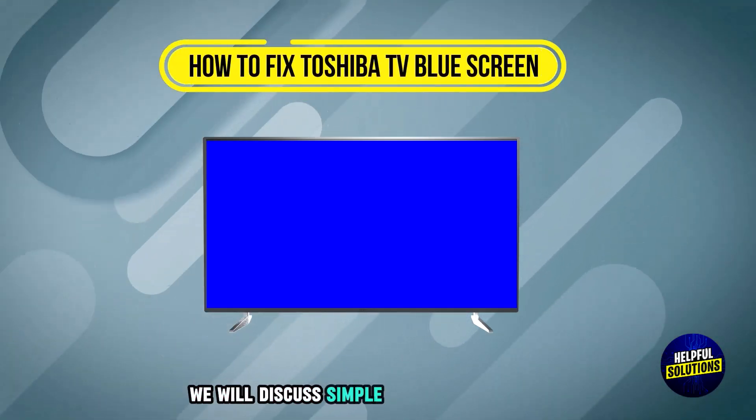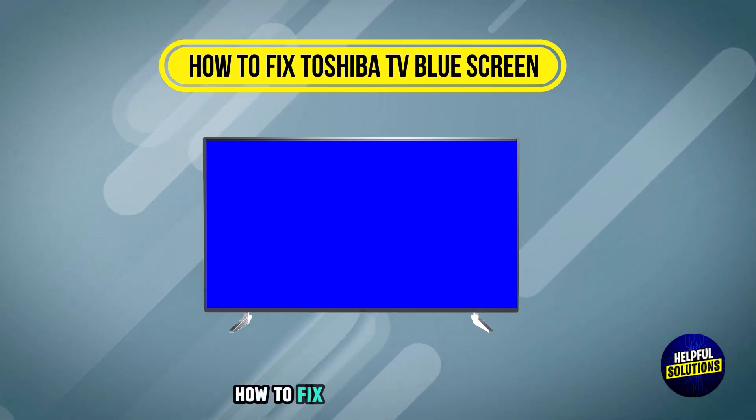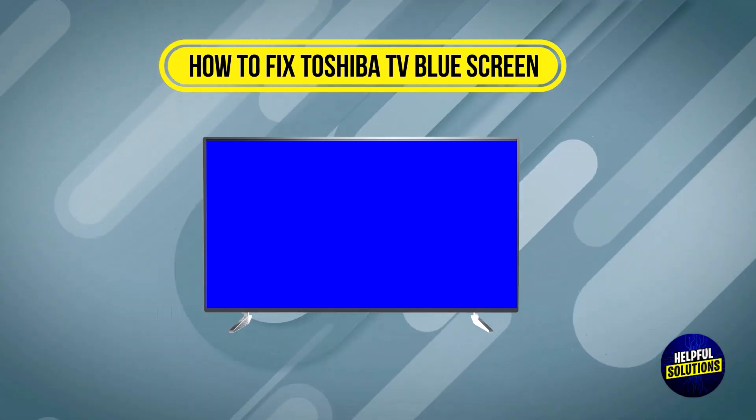Welcome to Helpful Solutions. In this video, we will discuss simple steps to troubleshoot how to fix the Shiba TV blue screen. Let's dive in.